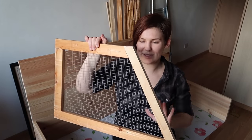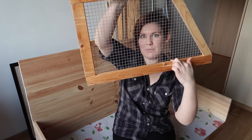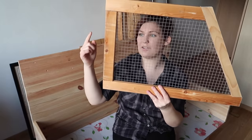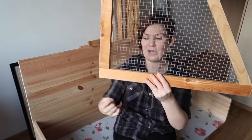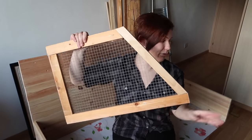And once again, the same deal to attach this to the main cage. I'm going to drill pilot holes in these bottom pieces and along the side there as well, and I'm going to add the screws in, so this is attached to the back of the cage, this is attached to the substrate border wall, and I've got one for each side.